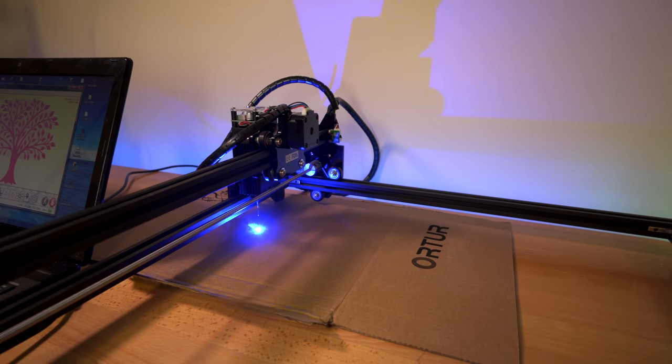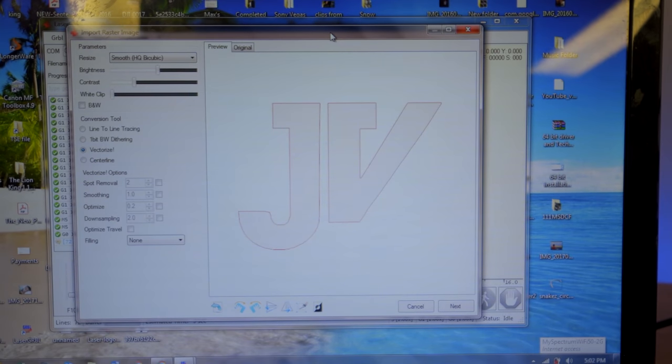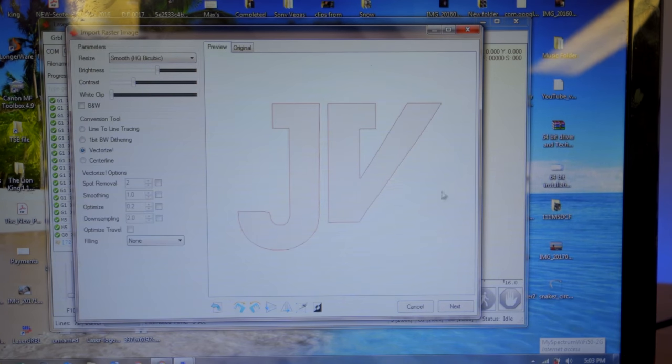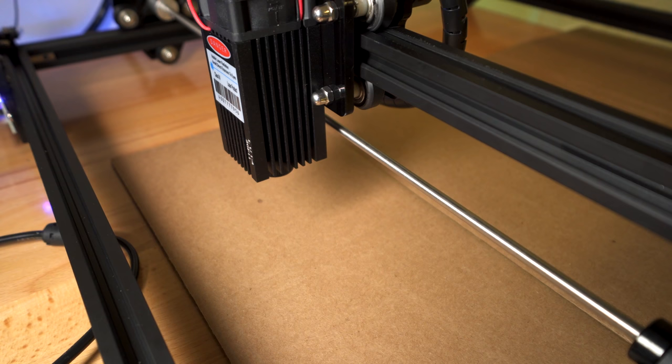It started, and yeah this is going to be a pretty big one. As I'm using this software I'm figuring out a few more things. To the side where we have the conversion tool, we can see more options. This one called Vectorize is the one you'd use if you want to cut out or trace something. I've got my JV logo uploaded and chose Vectorize — if I go back to one-bit you can see what it'll engrave, but if I go to Vectorize it's going to outline it and shows you what it's outlining. Click next, edit the size and offsets, click create, and this is what it's going to engrave.